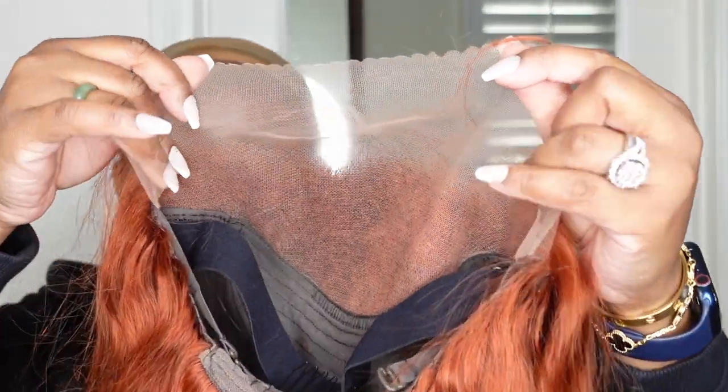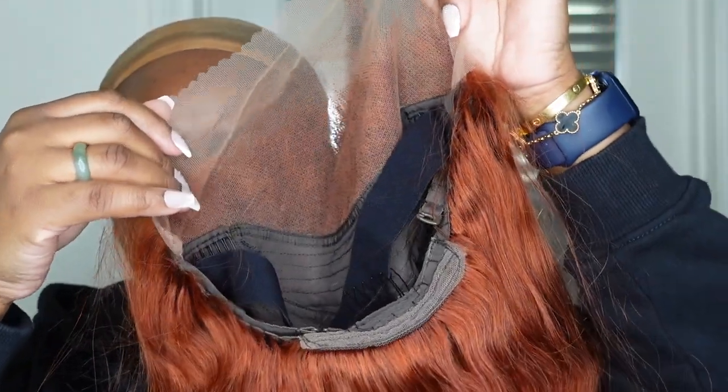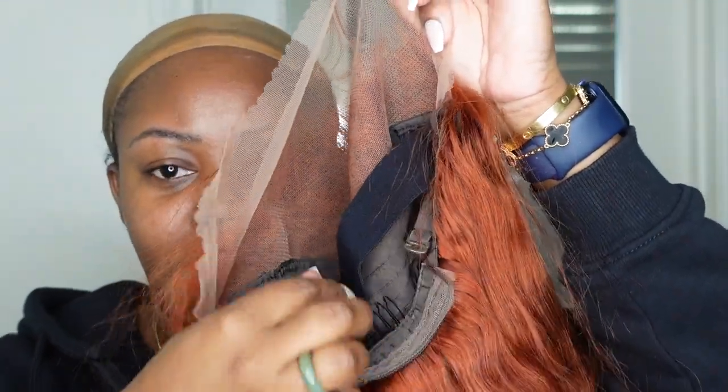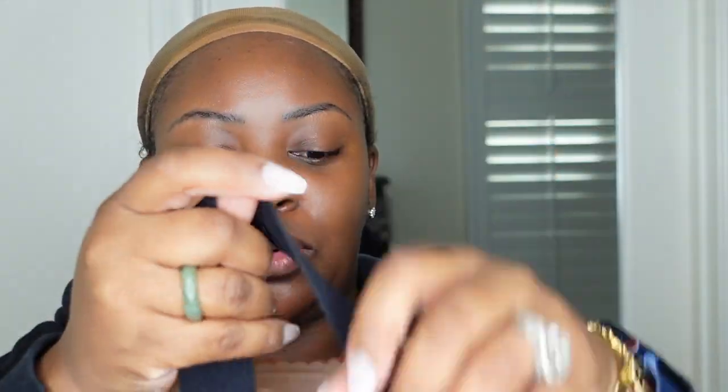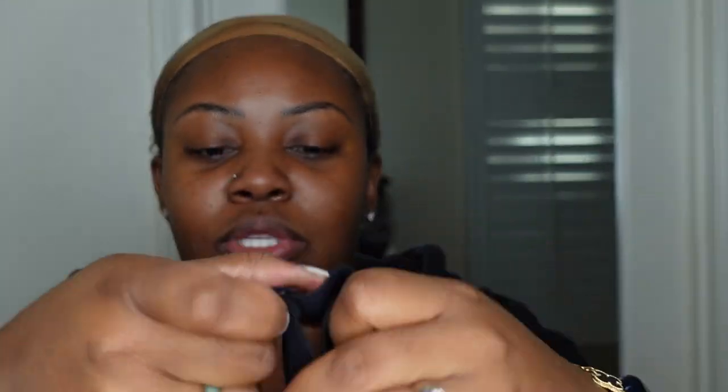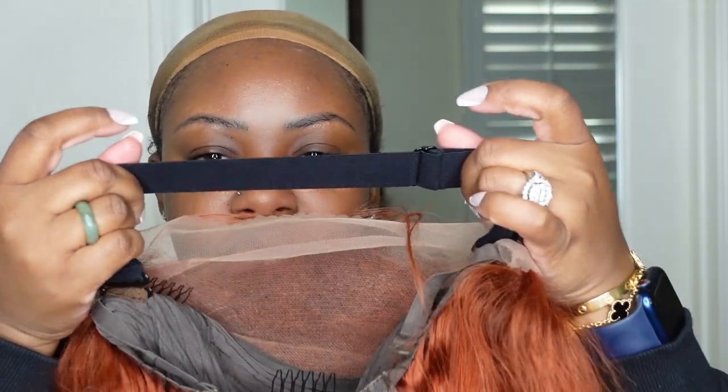Here is a look at the inside construction of the cap. I went ahead and cut the excess lace off at the nape of the neck. It also includes an adjustable elastic band and this one is removable. You just pull it to your desired amount and there's a good amount of stretch to it. You also want to go ahead and adjust the straps at the nape as well — I like to take them all the way to the center.